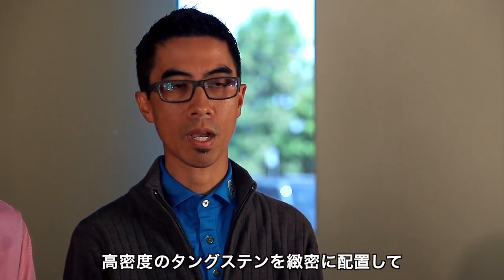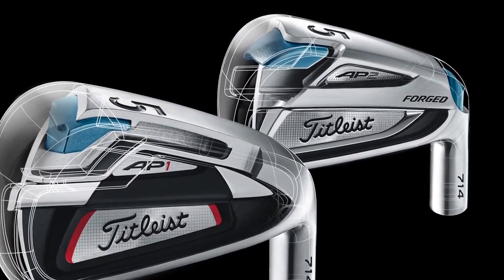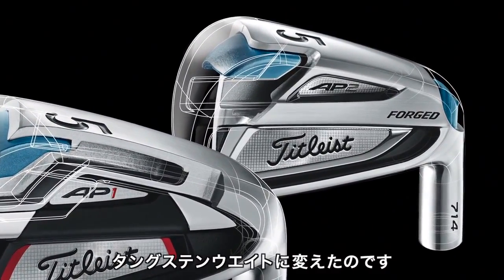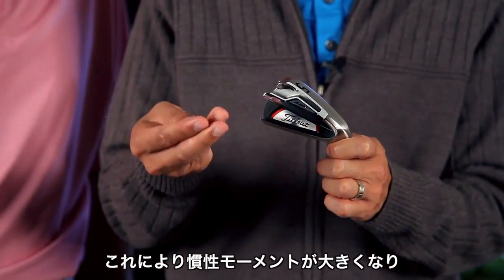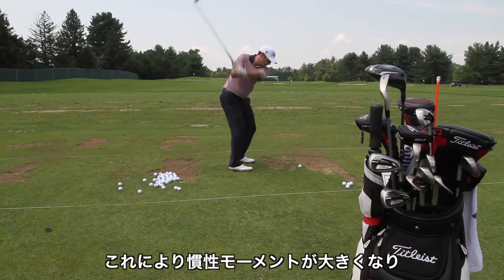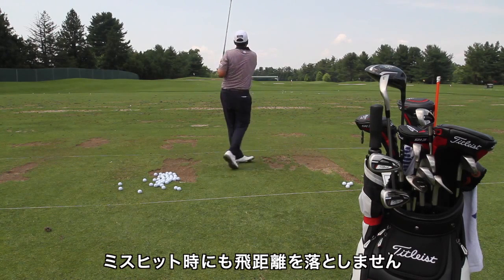AP irons use high density tungsten to precisely place weight to increase forgiveness. Weight is removed from the dual cavity structure and put into strategically located tungsten weights. These high density weights increase the club's moment of inertia — high MOI is what drives higher ball speeds across the face for more consistent distance.